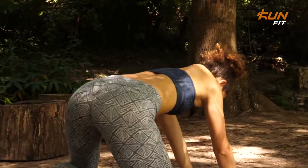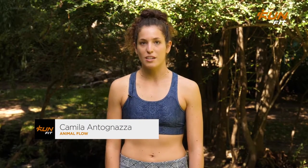¿Qué tal? ¿Cómo están? Bienvenidos al espacio de Animal Flow de RunFit. Mi nombre es Camila Antoñaza y soy instructora certificada de Animal Flow.